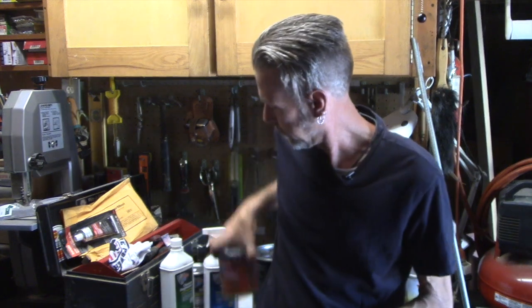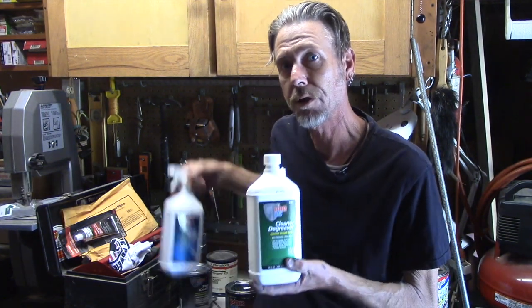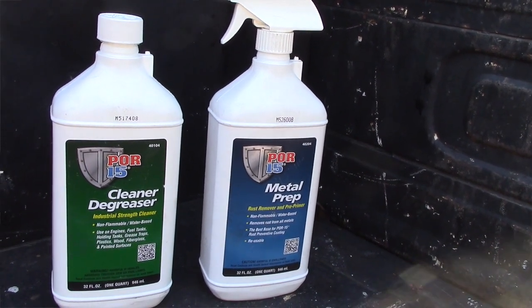Now the key to any good project is preparation, and POR makes a couple great products just for that. Both the cleaner degreaser and the metal prep are water-based, but it's still probably a good idea to wear some gloves.